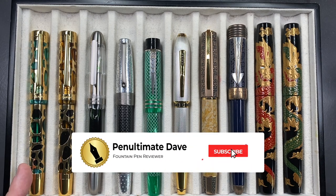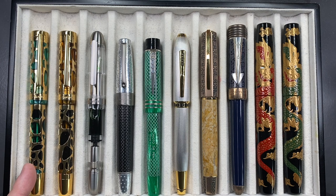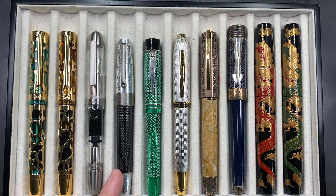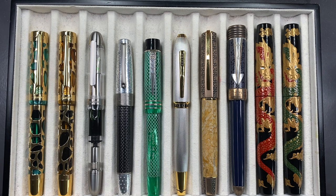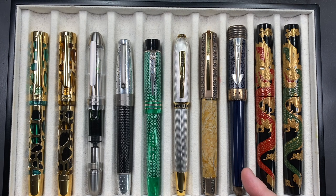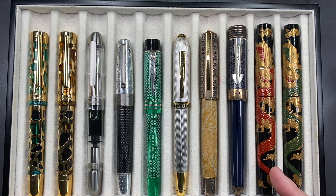From left to right, we have an Asvine V169 in transparent green with gold trim, an Asvine V169 in transparent coffee with gold trim, an Asvine P36, a Montegrappa Extra High Tech, an Onoto Magna Classic in chased green, a Cross Peerless 125, a Visconti Medici Il Magnifico in Egyptian marble, an Onoto Longitude, and two Tweco Seishu Dragons — one in red and one in green.